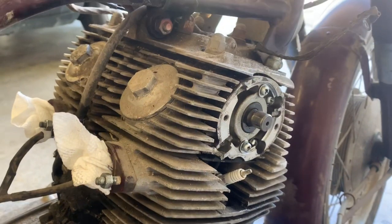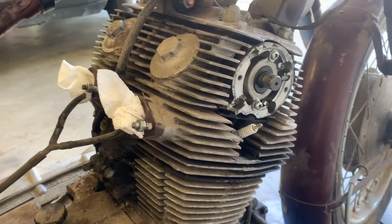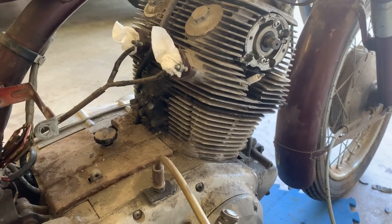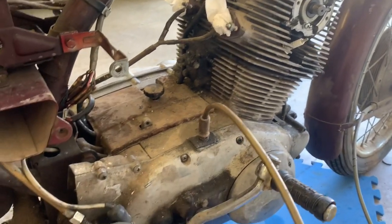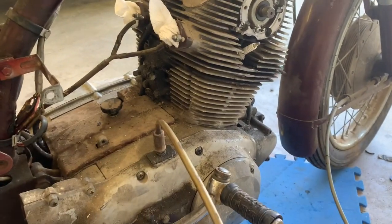Basically, you're going to be doing a top-end rebuild on this motor. Hopefully that's all that it is, but we've got to get the thing to move. That's our biggest challenge on this bike — this motor in this configuration and in its current situation.